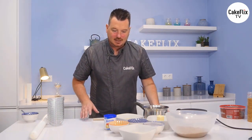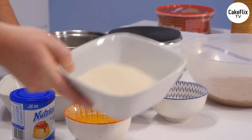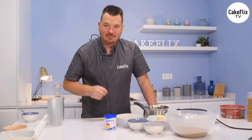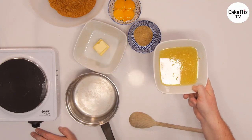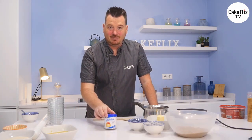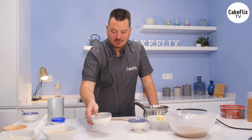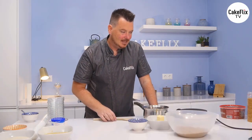For the meringue we're going to use a golden caster sugar for a little bit of extra luxury. We've got 175 grams of caster sugar, and four egg whites from medium-sized eggs. For the actual filling - and this is where it gets interesting - we're using the juice of four lemons and the rind of four lemons together, then full fat condensed milk. We'll also add four egg yolks, so four egg yolks and four egg whites - perfect.